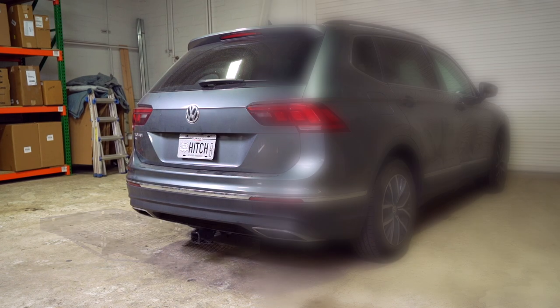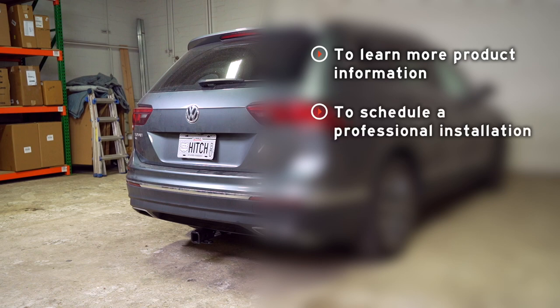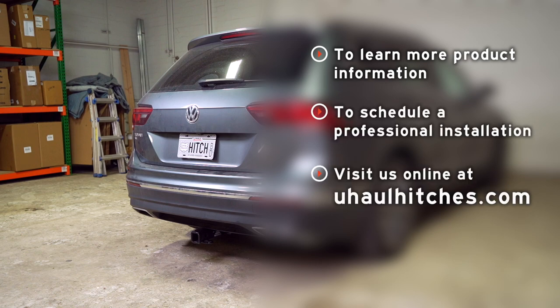If you have any questions about the product seen in this video or if you'd like to schedule an installation with the U-Haul Hitch Professional, visit us online today at uhaulhitches.com.